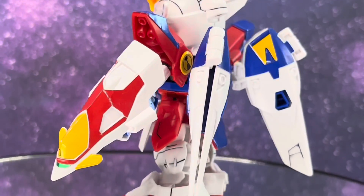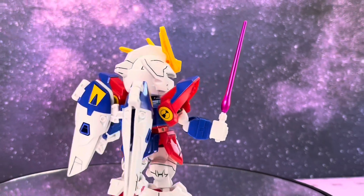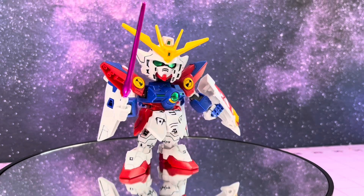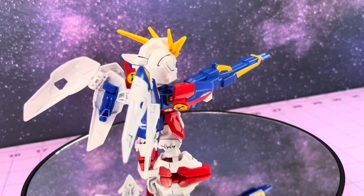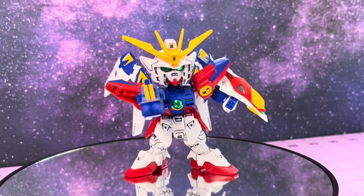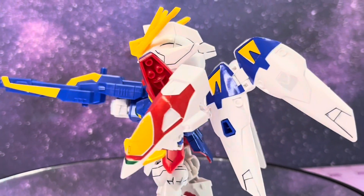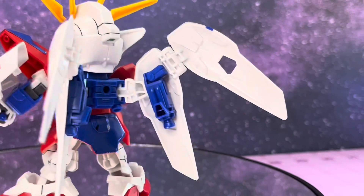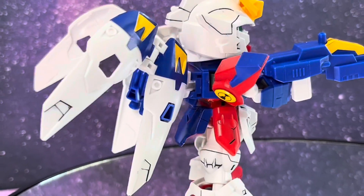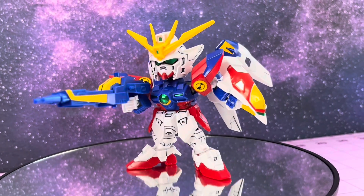Number three on our list is the Wing Gundam Zero SDX Standard. Like other SDX Standard kits, this guy is very heavy on the stickers, which is a bit of a bummer, but it's kind of just the reality at this point. They are a beautiful and fun line to paint, which I really enjoyed doing so you can really make this guy pop. I really think I'd like to go back and paint him up like the Wing Gundam Zero Sky from Gundam Breaker Battlelog, but we'll see — I've got a lot of other unfinished projects piling up. Let me know in the comments if that's something you'd like to see!